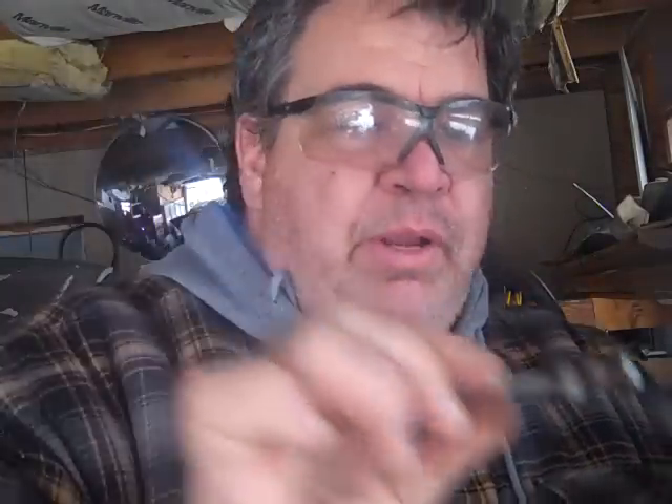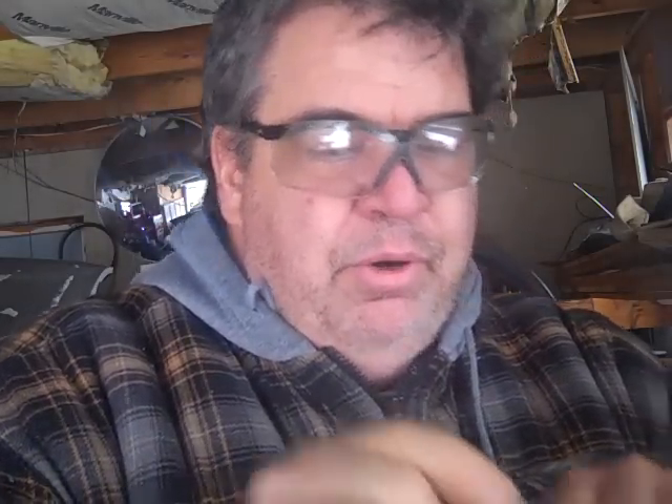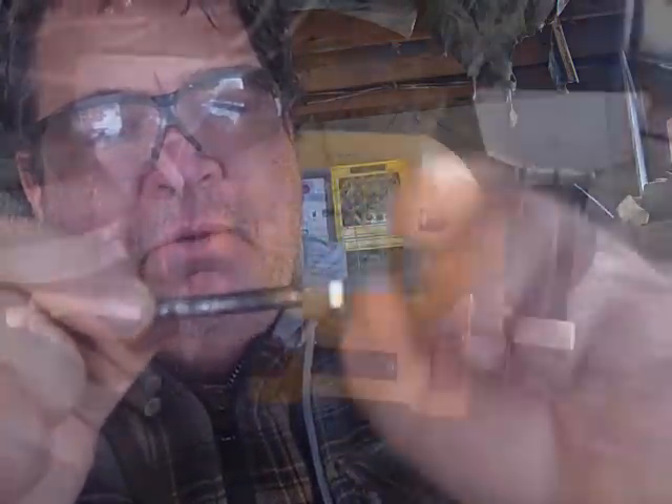What you do — get a quarter-twenty bolt, whatever length you need. I use just junk ones, cheap Japanese junk that have no grade on them. They snap all the time, really nice. And put a nut, an old nut, right on the end of it, and you're going to round this nut with a bench grinder.